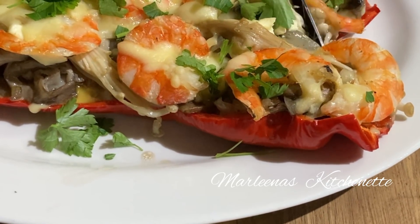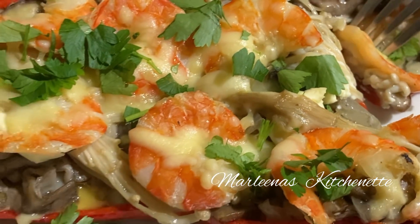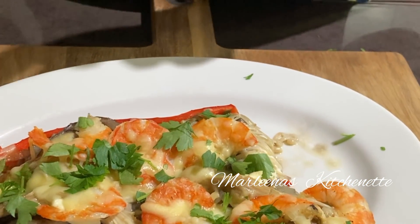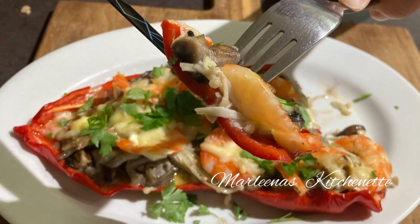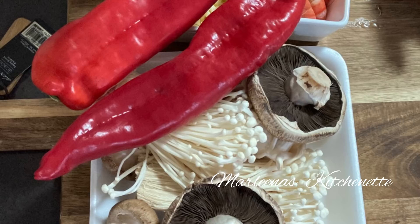Let Tenten taste it first — he's our official food taster. I hope you enjoyed our recipe for tonight. Please don't forget to hit the like button and subscribe. And to earn more points for your collections, comment down below the four names of the mushrooms including the unknown one — to earn another 50 points. Until next time, mga kakusina — bye bye!